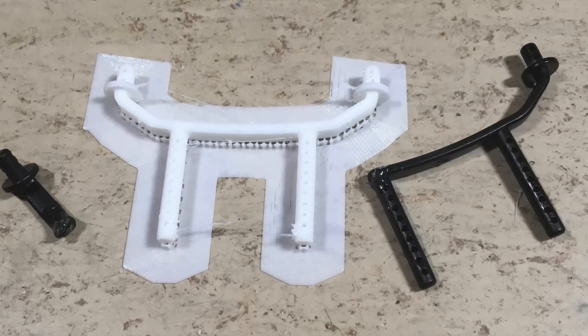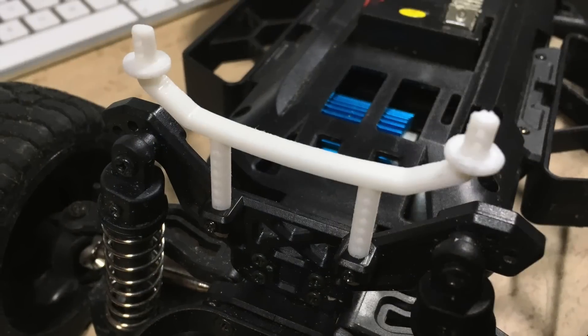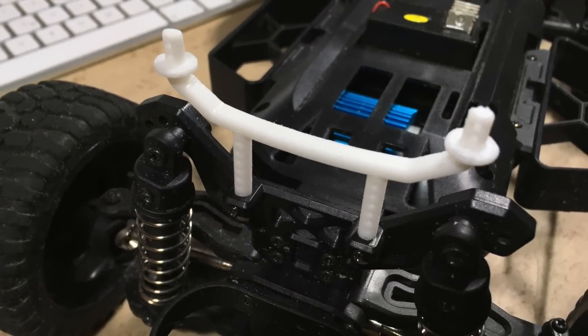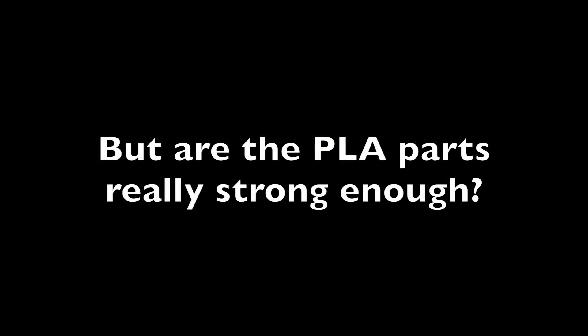Here you can compare the finished part with the original one. And this is how it looks inside the car after a little bit of deburring. But are the parts really strong enough?